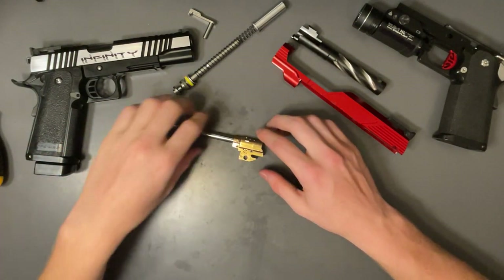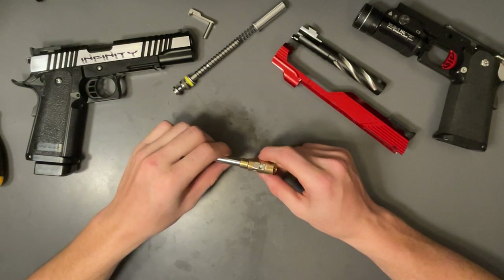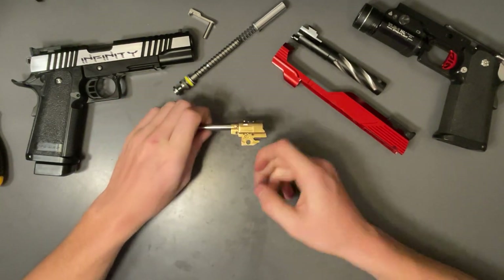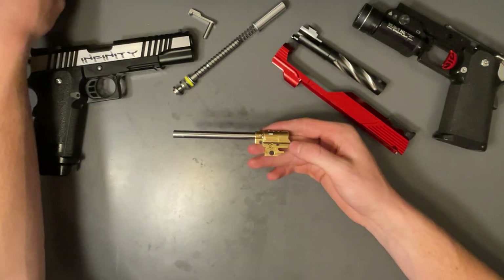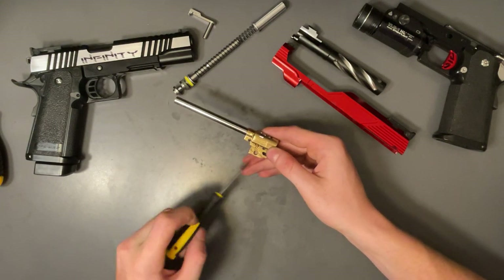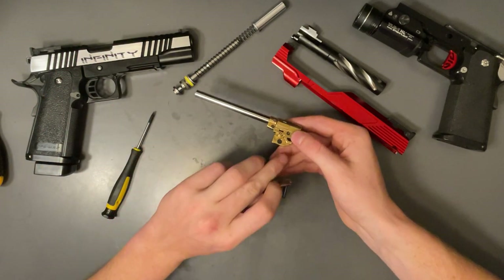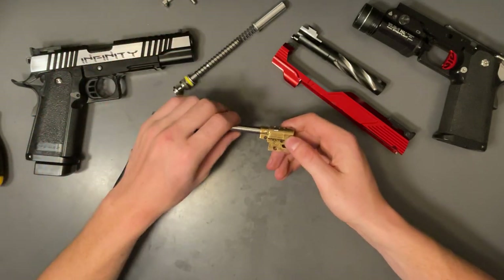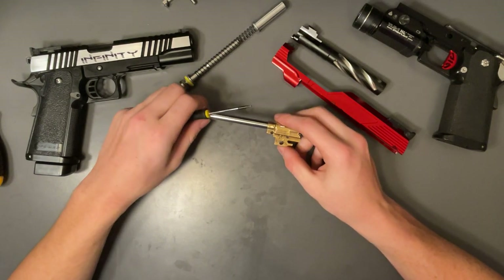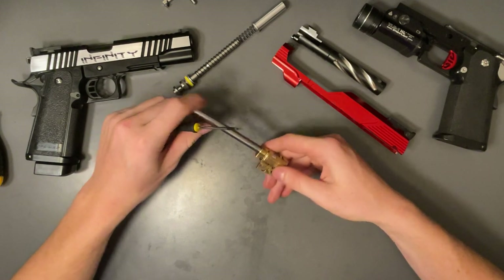You can wipe any excess Loctite off with a cloth. Let's talk about the best hop-up units on the market. There are three main competitors. First, the Tokyo Marui hop-up unit — it's quite good, but eventually it will break. What will happen is this little bridge on the circle where your slide catch goes in will crack, deform, and break, sending little pieces into your gun — and you don't want that.